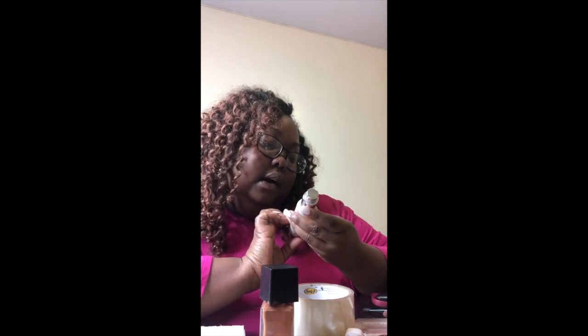After you add whatever moisturizer to your face, I go in with this Becca velvet primer — you've probably seen it in all of my videos. I add it to my face. You shake it up, then I use two fingers and add it in four spots on my face — that's how I do mine.